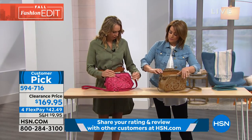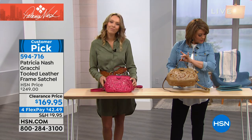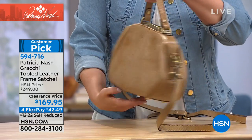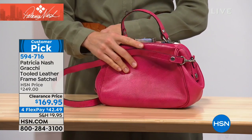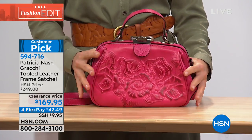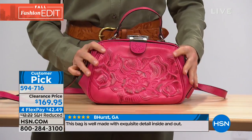You've got the detachable crossbody, so you can wear it as a crossbody out and about, or just as a cute little satchel. This is the cream color — if you love that neutral go-with-everything color, that's it. We also have it available in vibrant pink. This one's 10 and a half inches in length, three and a half wide, eight and a half high, four and a quarter inch strap, and the removable crossbody goes from 22 and a half to 26 and a half inches.